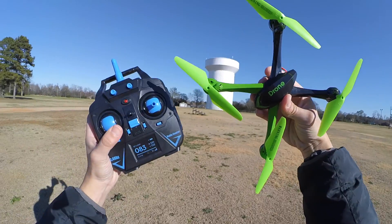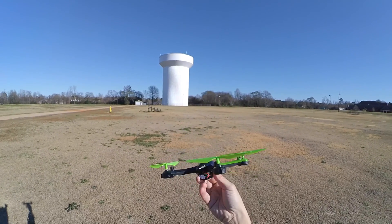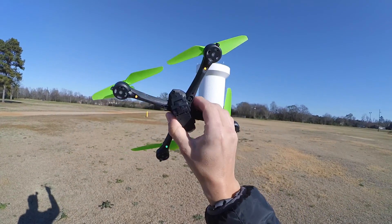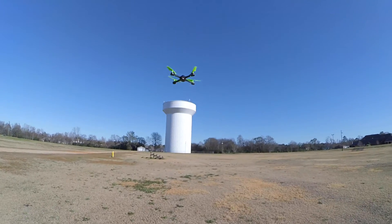Before I run out of battery, I'm going to try the headless mode. That's with this button up here — the left shoulder button controls the headless. And just to help it out a little bit, I'm going to remove the camera. Ready to go. Let's try some headless now.